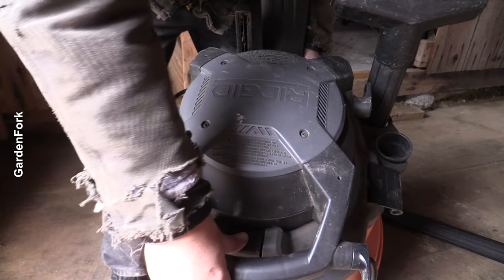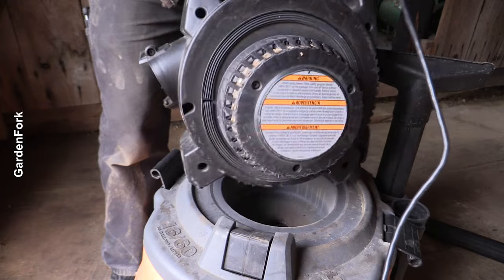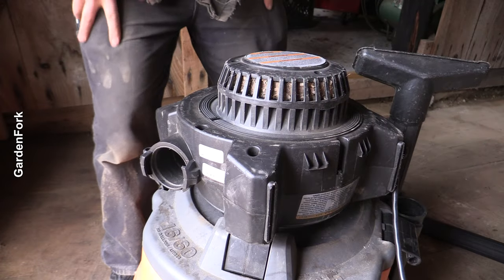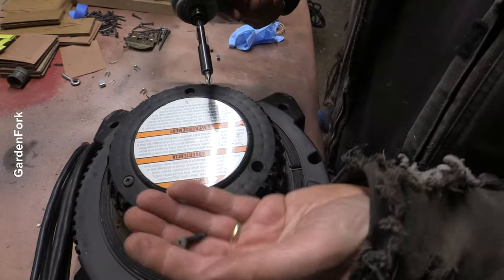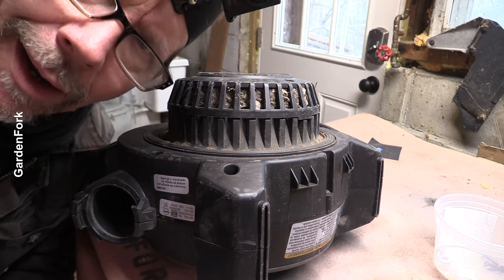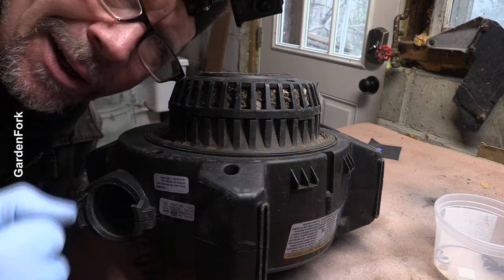There's a latch right here - push that in, lift this up. Don't lose these, okay? If you're dealing with mice and mouse poop, just put these on.